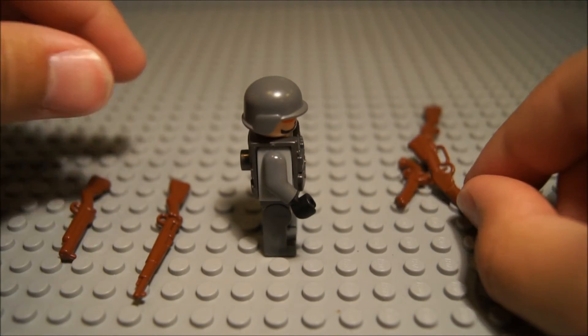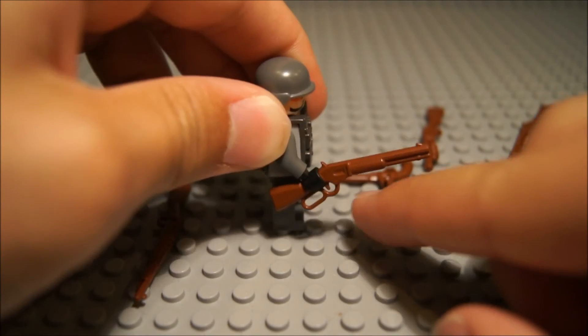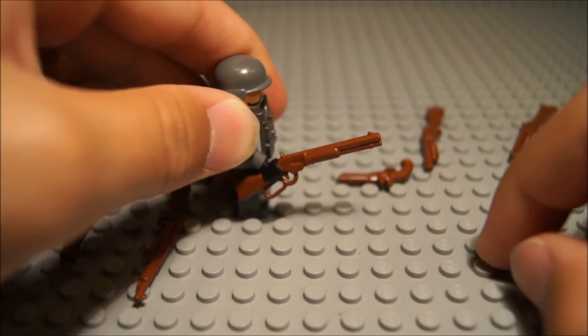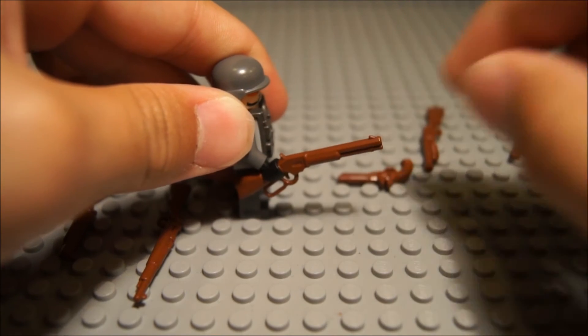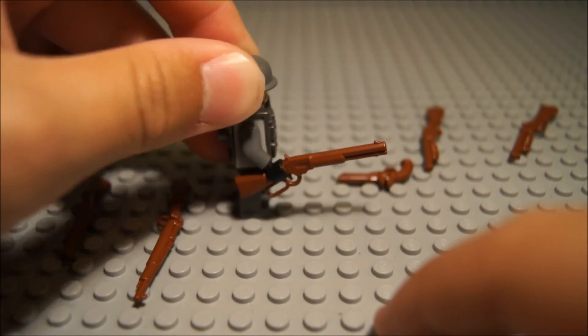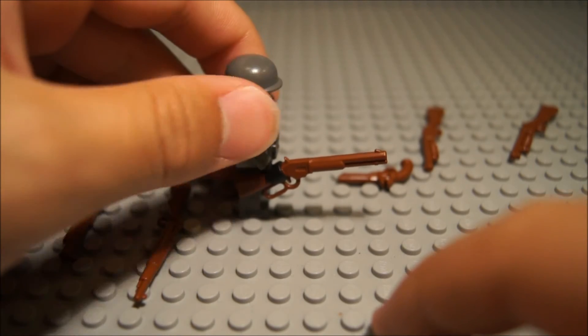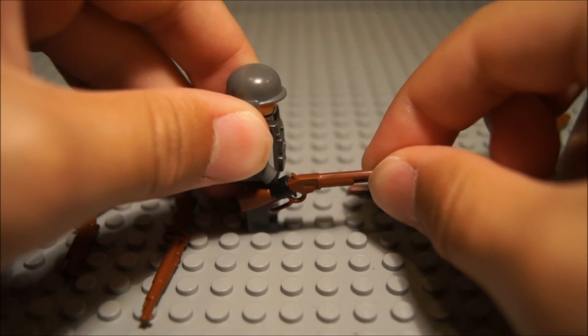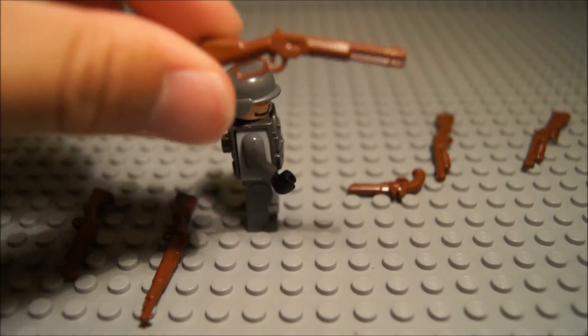But if you are doing Civil War, I'd suggest also getting some lever action rifles, which is this one here. Pretty nice — can be gripped on the barrel and in the lever area. It looks just like a lever action rifle, with two sights. Very convenient for doing mocs or scenes set in the Civil War or Revolutionary War era.